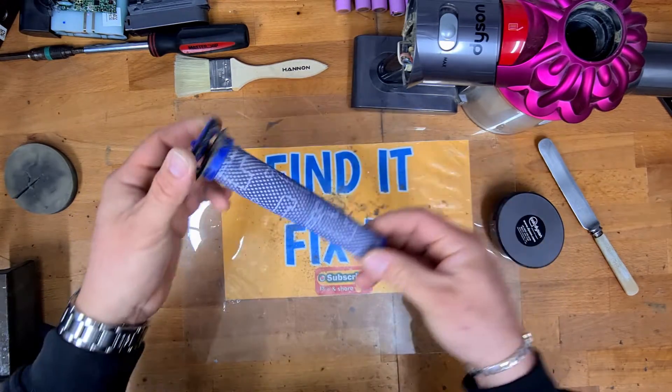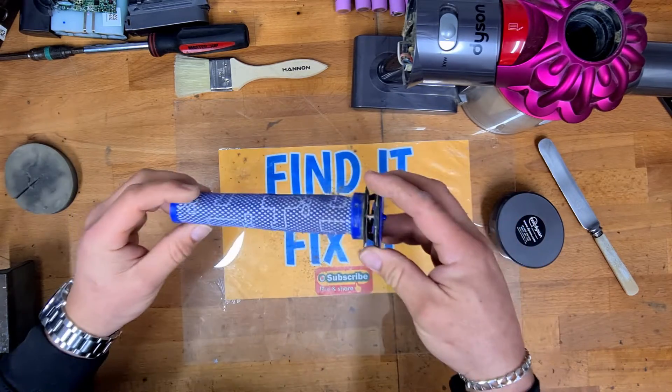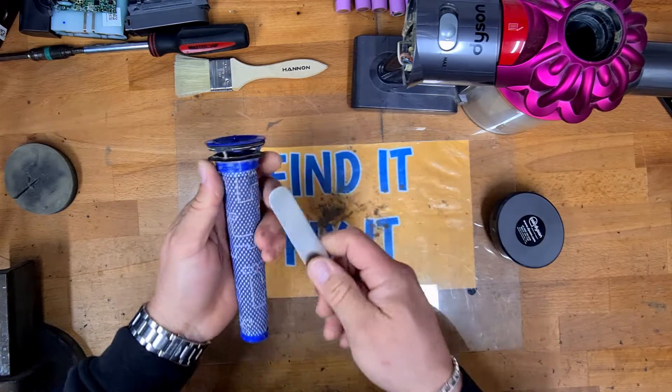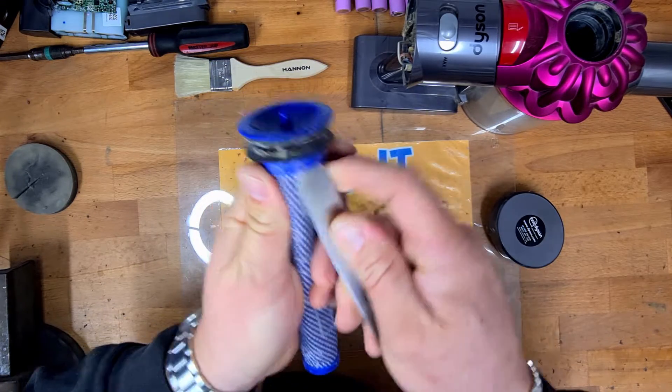With the top filter, you might have washed one of these under the tap before, but if you've seen any of my other videos, that doesn't work — because these clog up on the inside and you can't clean them from the outside. So with your butter knife again, what we're going to do is just slip it under here.